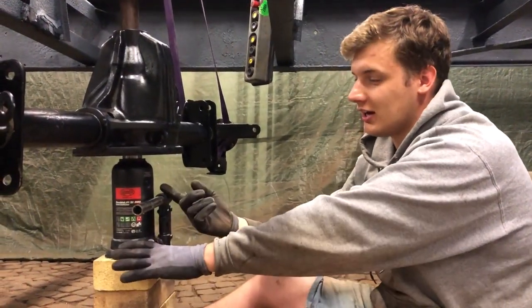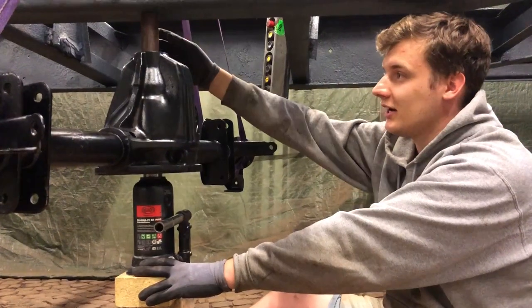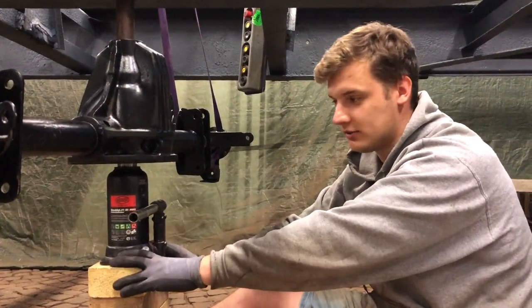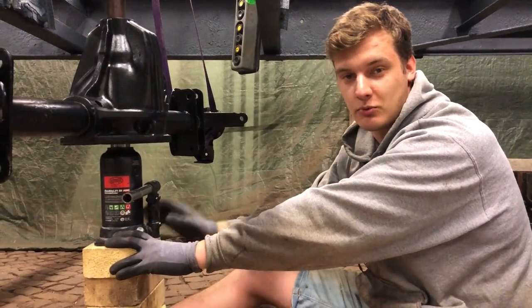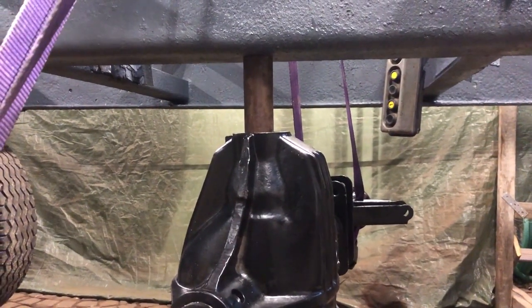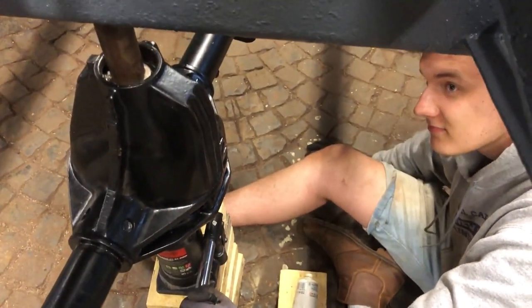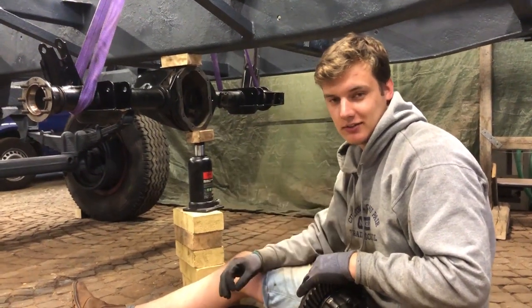We just set up our makeshift press. We have this hydraulic jack here on a couple of bricks, and this lift will push up the pinion gear into the bearing, which will sit up here. We have the bearing compressed with a piece of pipe against this old wagon chassis, which weighs about a metric ton. We did it already with the other one so we know it works.